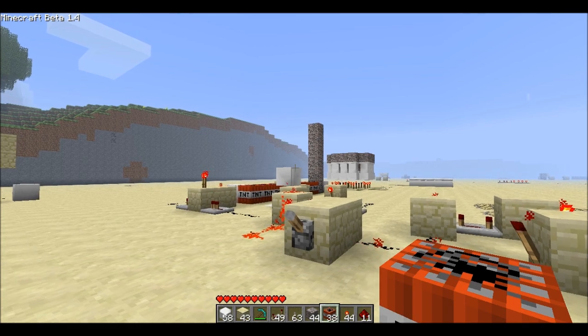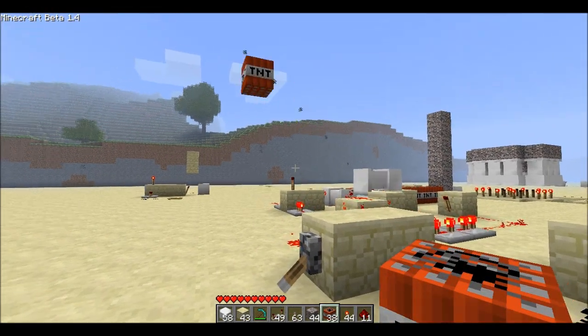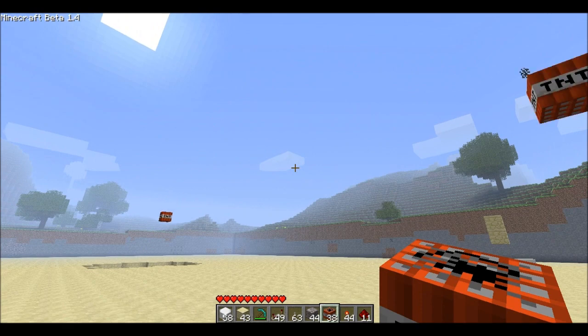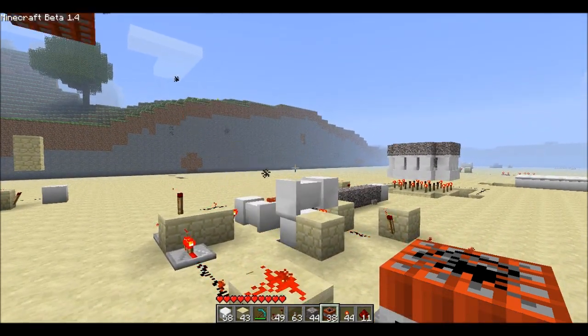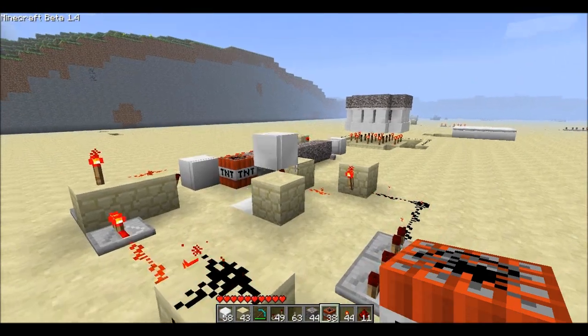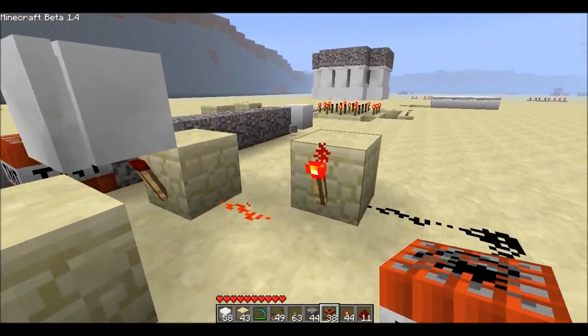Hey guys, got a rapid-fire TNT cannon for you. Let's see if it works. Not too shabby. I'll show you how it works.